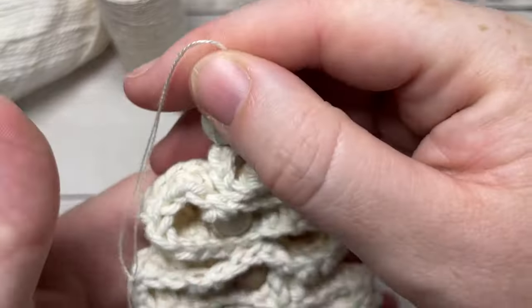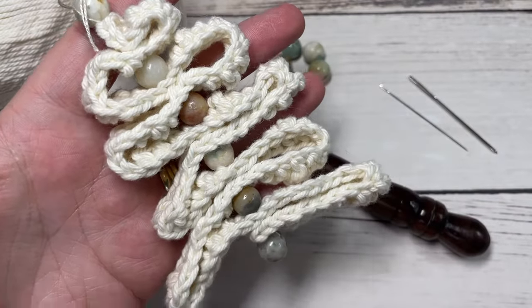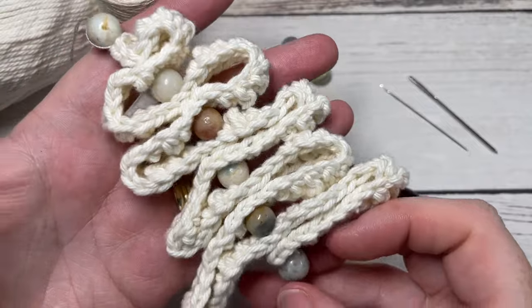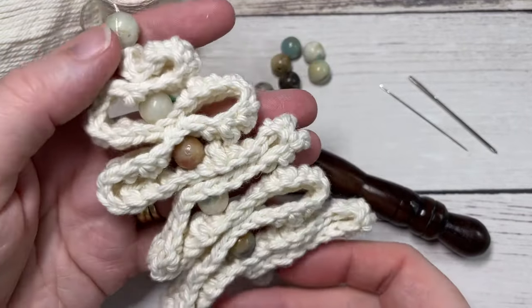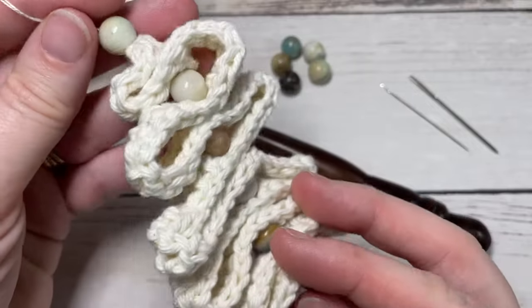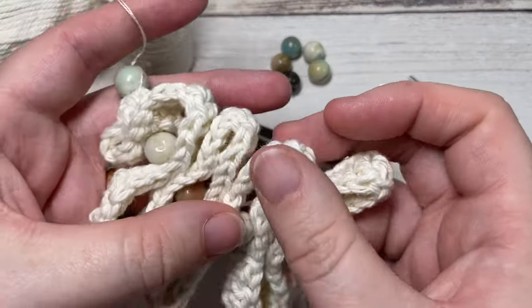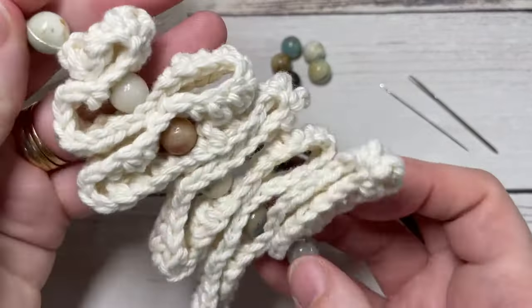Today we're going to learn how to make this ornament quickly. The free written instructions can be found on richtexturescrochet.com — there'll be a direct link in the description of this video. Thank you so much for joining me. I invite you to subscribe and take a look around, as this channel is updated weekly with free crochet patterns and stitch tutorials.